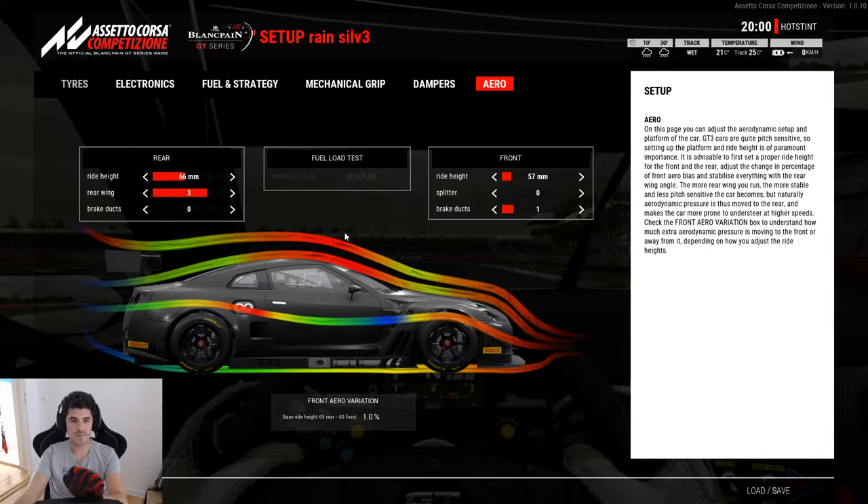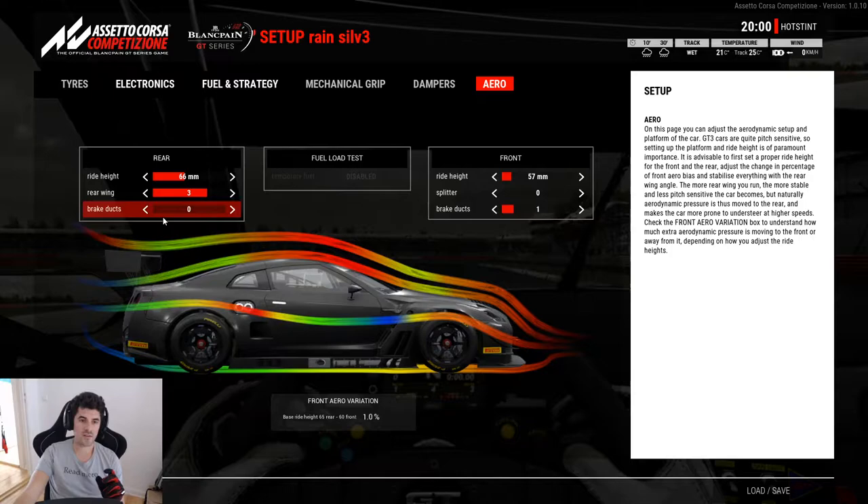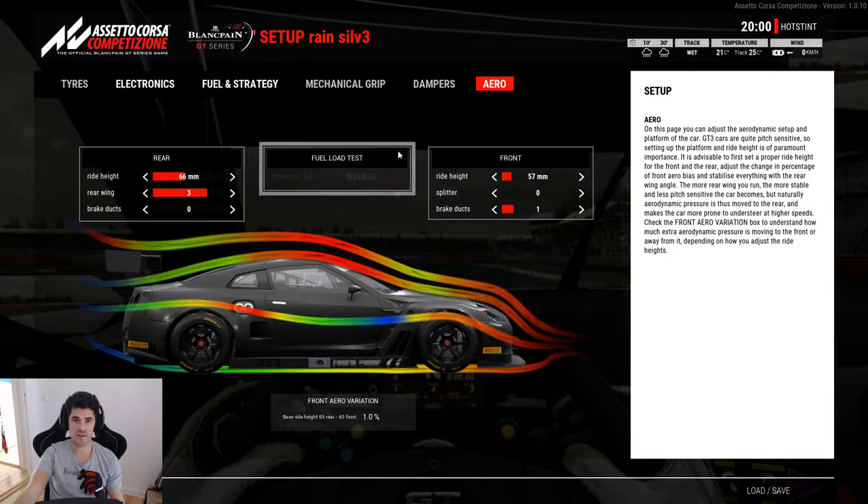I didn't adjust the wing because I felt that was fine — the balance overall is alright, and you're not going too fast anyway. Something important in the rain, or cold weather in general, is the brake ducts. You will see once I'm on track that the brakes will remain quite cool even without any braking. Zero is the lowest value for the rear brakes. By reducing the brake ducts I get more heat in the brakes, which makes braking better. But also, the brake heats the rim and heats the tire, keeping the pressure up. So with a hotter brake you will always heat the tires, which helps in low temperature situations.